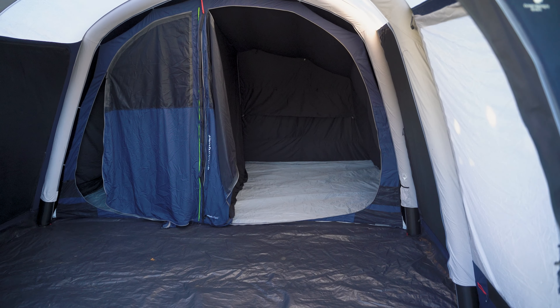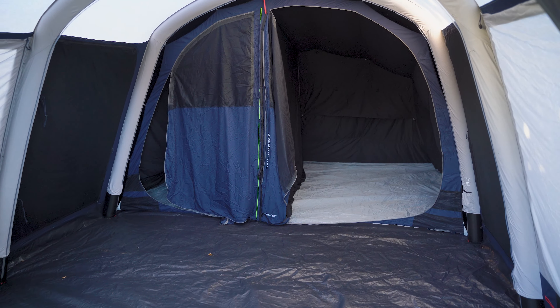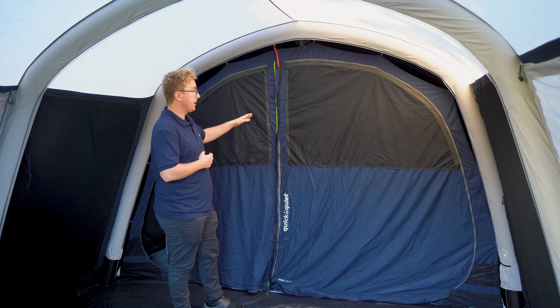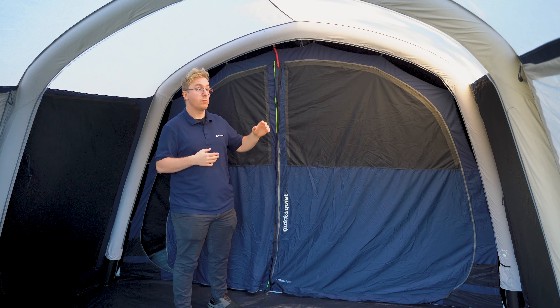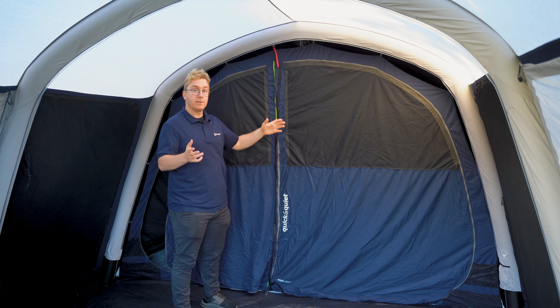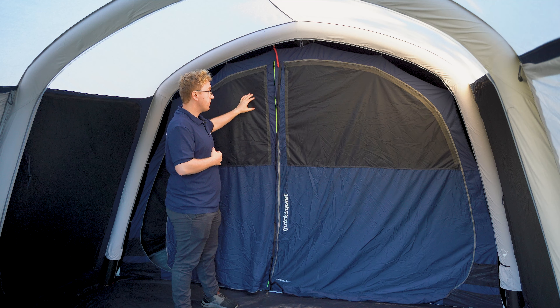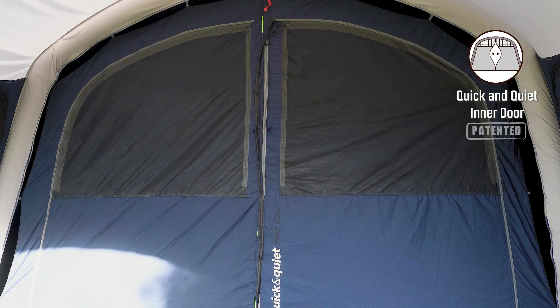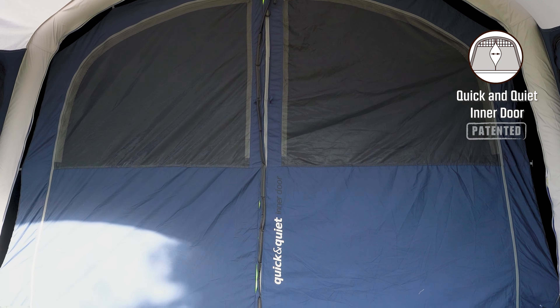At the back of the living room you also find the inner tent that features two bedrooms. The bedrooms of the Hayward Lake 5 ATC feature the ambassador bedrooms which offer more space, more height, and cable entry points. The front doors leading into the bedrooms both feature a large mesh window at the front backed by a zip-up curtain. These can be used to adjust the amount of airflow and privacy you have inside the inner tent. The inner tent also features the quick and quiet inner door which offers easy and quiet access through the magnetic strips in the middle.